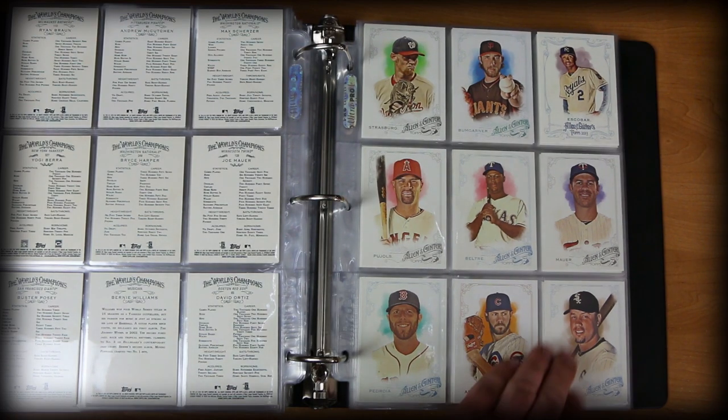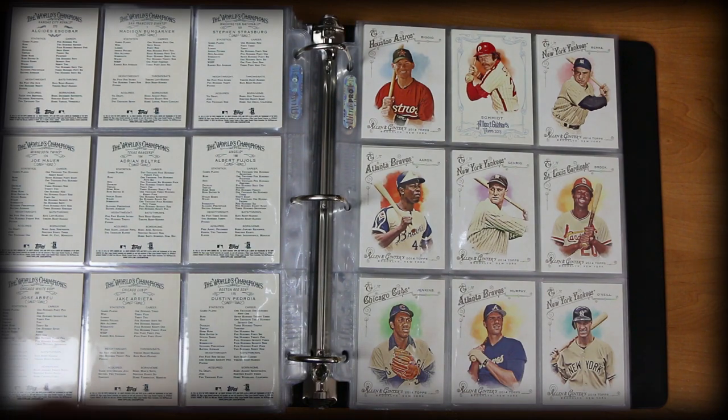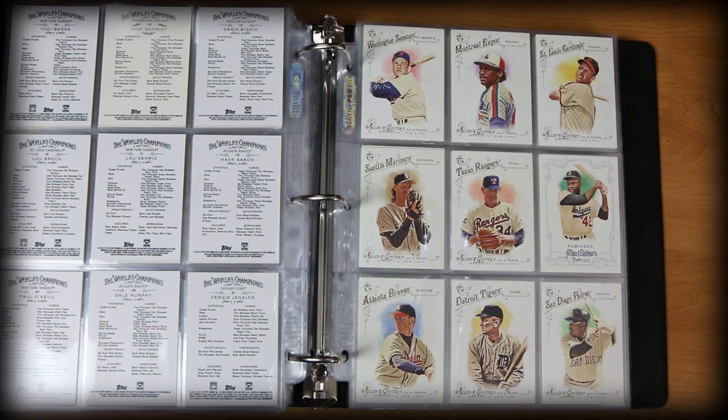Dustin Pedroia, very good. Craig Biggio, Mike Schmidt, another Yogi Berra, Lou Brock, Lou Gehrig, Hank Aaron, Dale Murphy, Jenkins and O'Neal. It's a heck of a page right there. They just keep getting better, it seems.